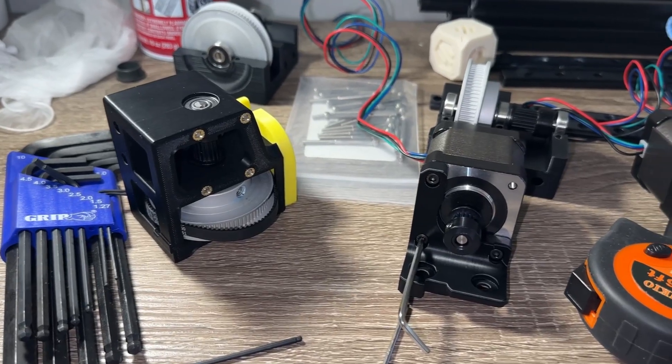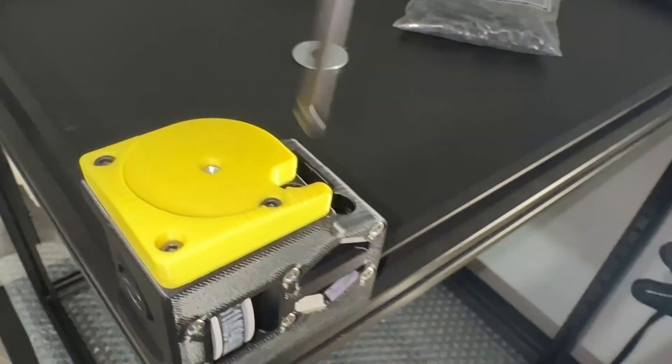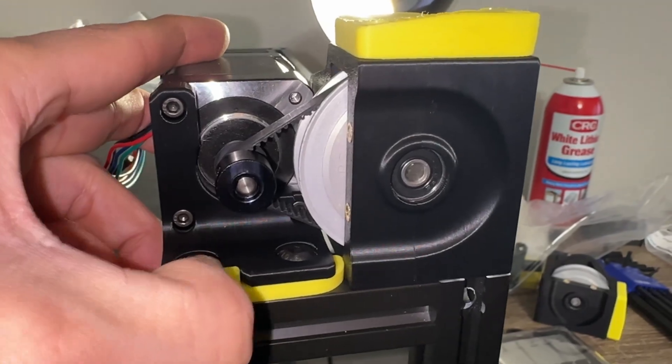Continue with installing the front left Z0 motor. Find the proper corner, install T-nuts, screws, and line up the drive. I used an extrusion piece to square the edges. There is a locking tab that tensions the belt properly.